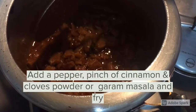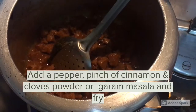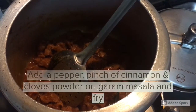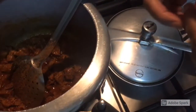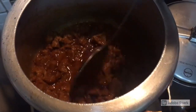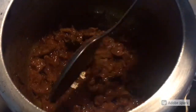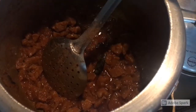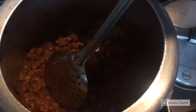Let's fry it. We can fry it. Now we have to fry it — just a pinch of pepper. I need a cream of pepper, I need to add pepper. I am adding pepper.